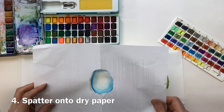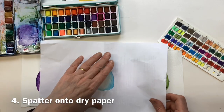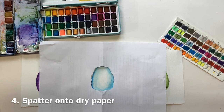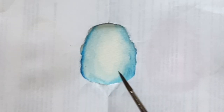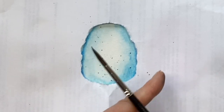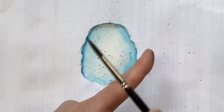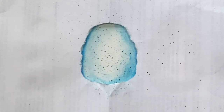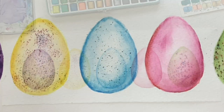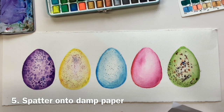I've just torn a hole in the middle of a piece of old paper — I'm going to use it to mask the spatter so it doesn't go where I don't want it. This is a dry surface. With a small brush I'm just tapping gently to get fine speckles. That's probably all I need.